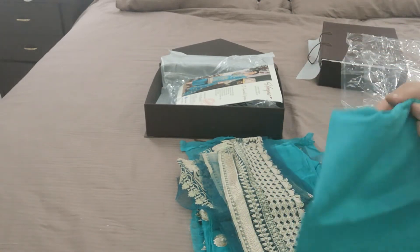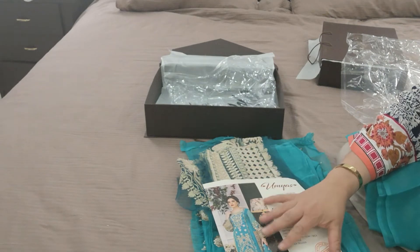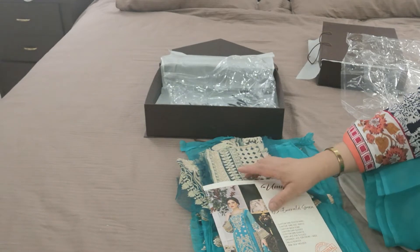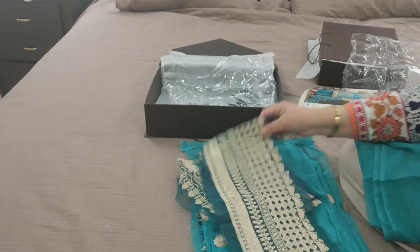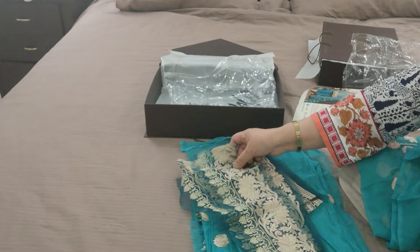Now the only thing that these suits do not come with — they do not come with any accessories like laces and so on that have additionally been applied. They also do not come with lining. So those are slight bits of additional things that are attached to the suits to give them that perfect look.